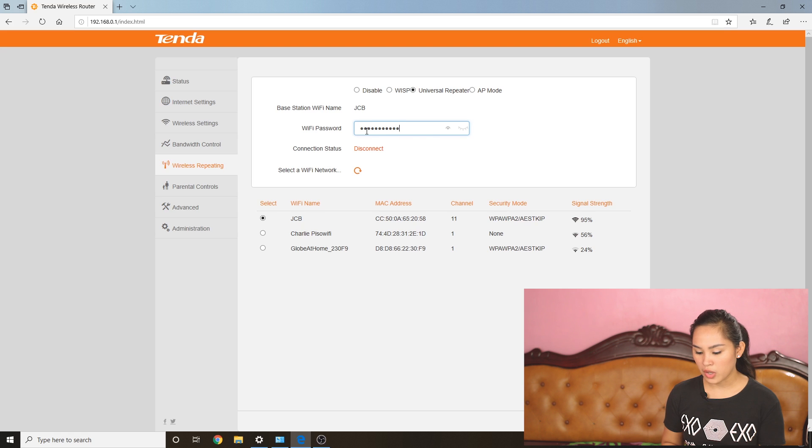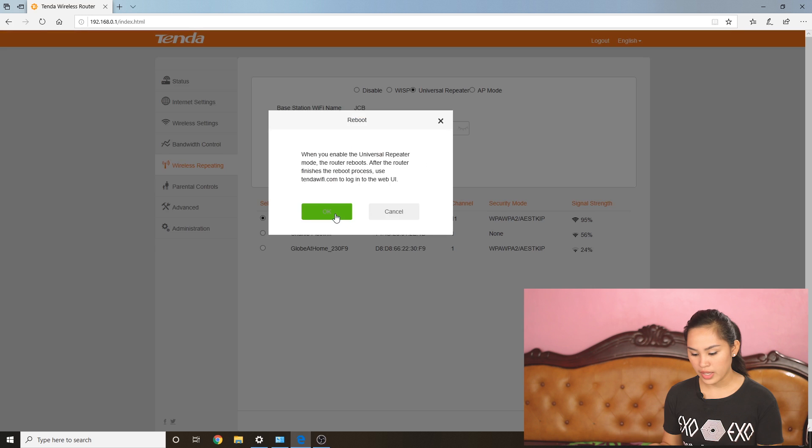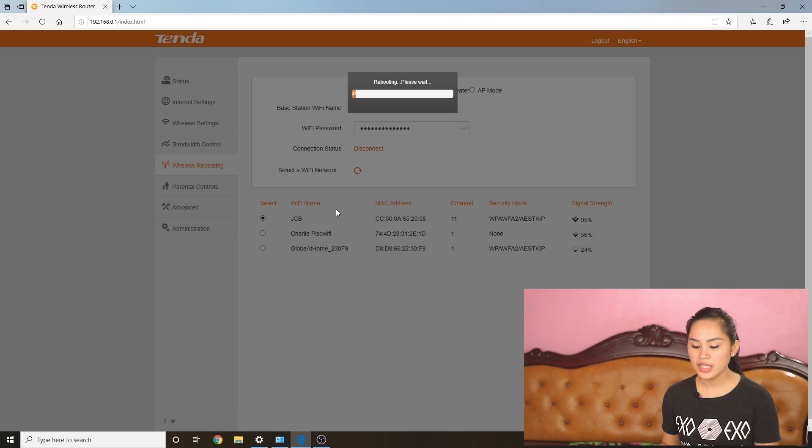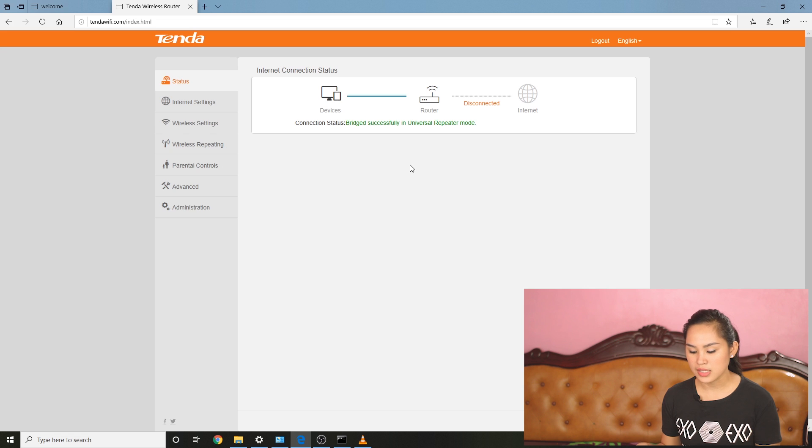Select your Wi-Fi network name, then type in your Wi-Fi password, then click save at the bottom. It will need to reboot. Note that after the reboot, you need to connect via tendawifi.com — the 192.168.0.1 address will no longer work. Once reconnected, you can see in the status that it says 'Bridge successfully in universal repeater mode.'